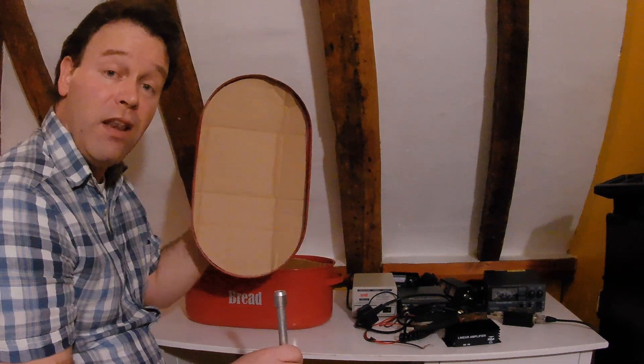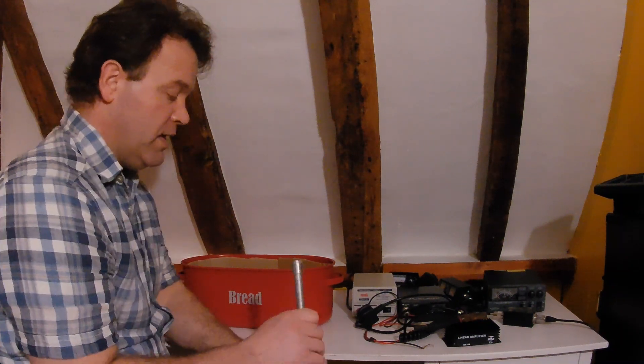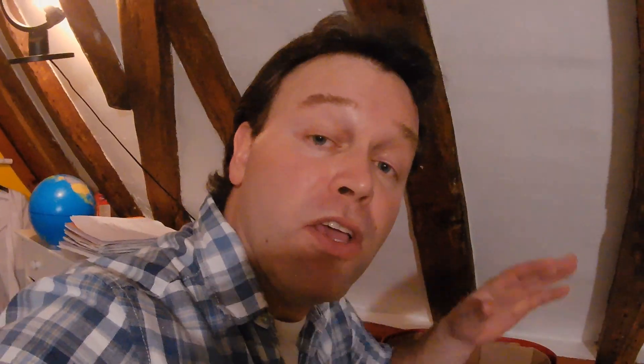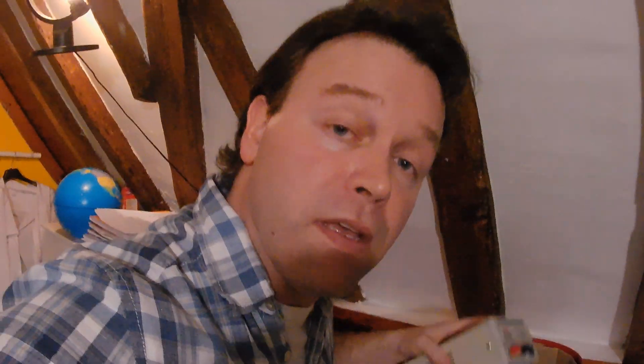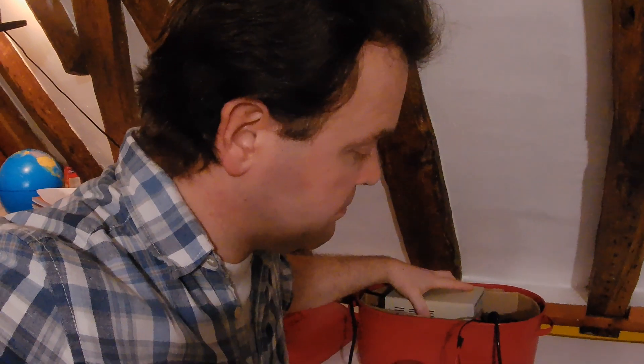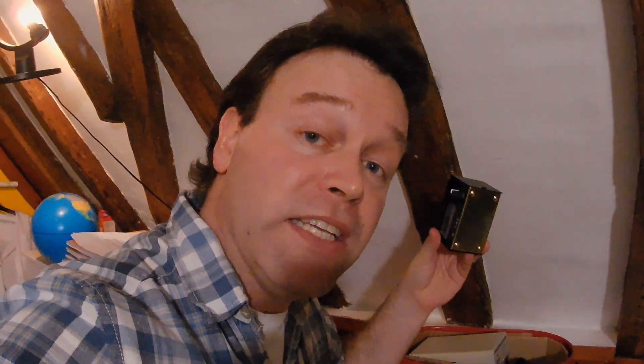So I've got an EMP-proof Faraday cage — sealed, lined, and earthed to take away any excess current. It's the perfect solution on a budget. What are you going to put in it? You're going to need the essentials: your CB radio, a switching power supply, an SWR meter, and why not a couple of walkie-talkies in there as well — and don't forget the charger.